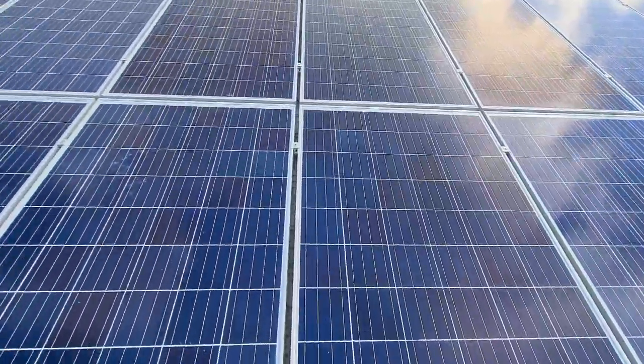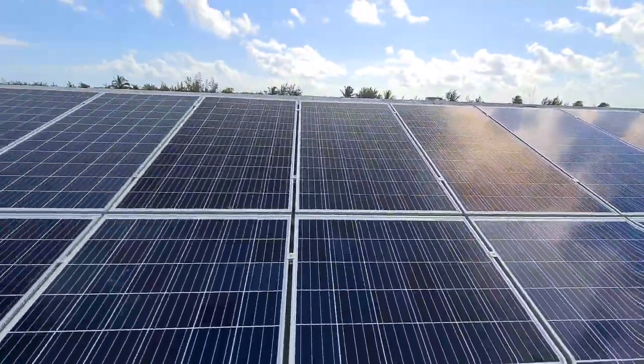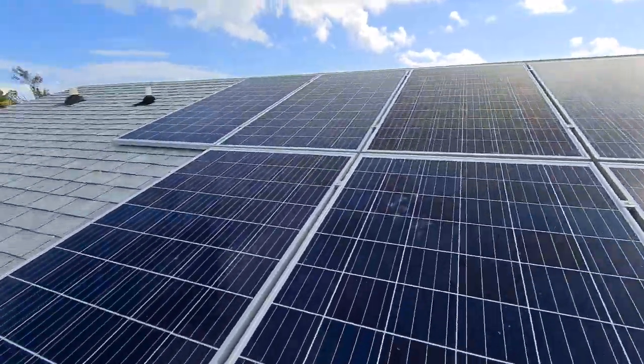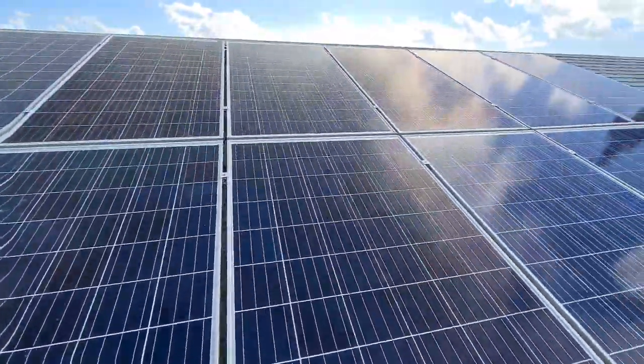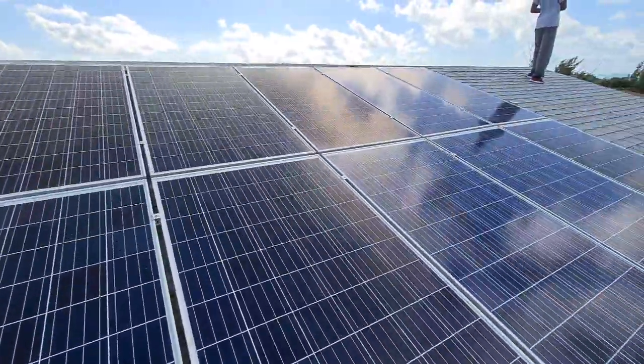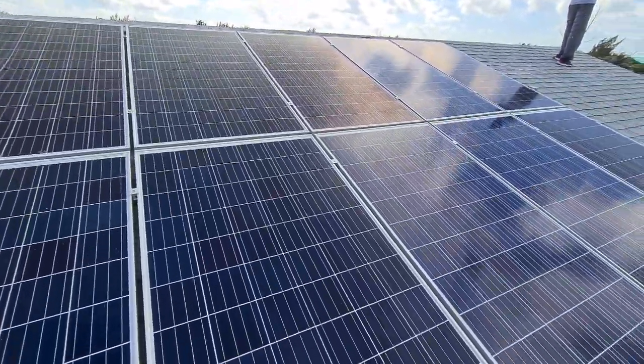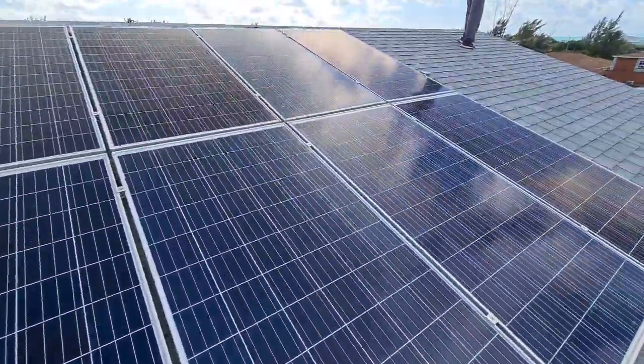We're starting off with 400-watt poly panels — they're very energy efficient. We just slapped these in and we've already sent almost 3,000 kilowatts back to the grid. Speaking of the grid, the utility company is going to be here right now to do a functionality test, so I'll try to include them in this clip.